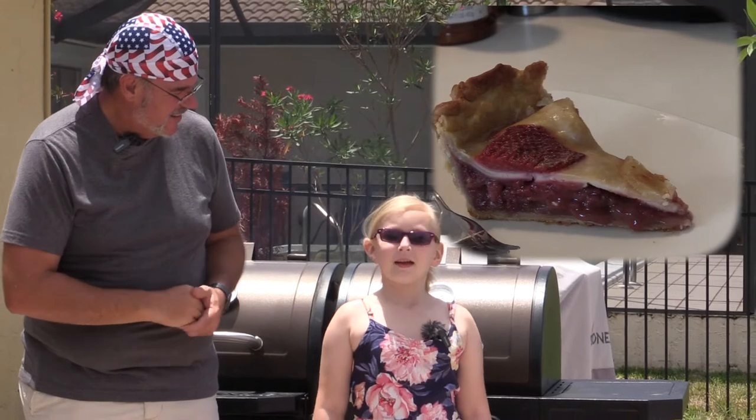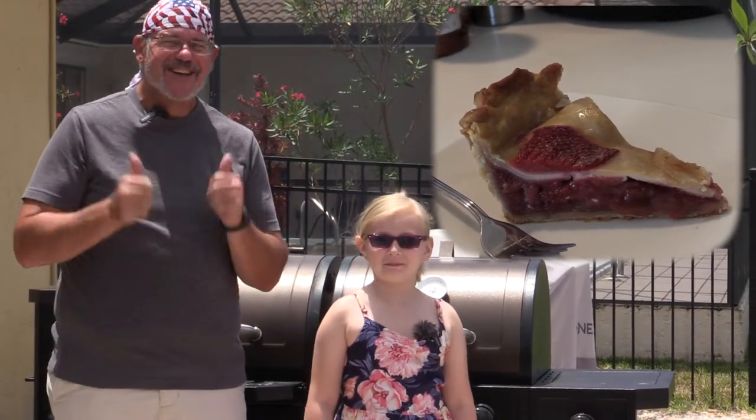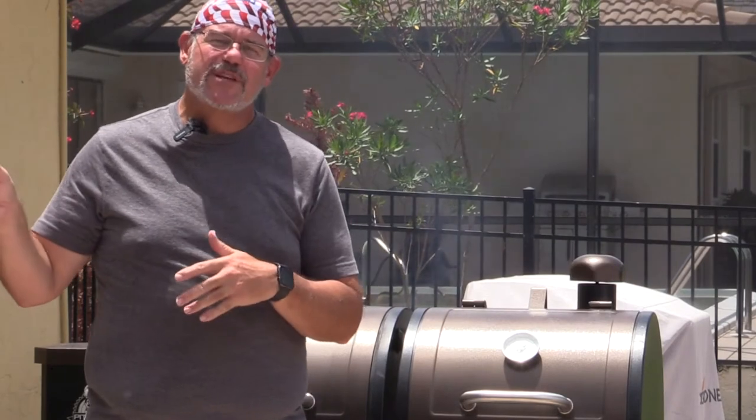Hey everybody, welcome back to another Tuesday grilling video and today we're doing something a little different. It's gonna be a dessert item. Tell them what we're making today McKinley. Strawberry pie! Strawberry pie and we're gonna smoke it. Deb made this in the oven a couple of weeks ago — it was phenomenal — and today we're gonna modify it slightly for the grill and show you just how it's done.